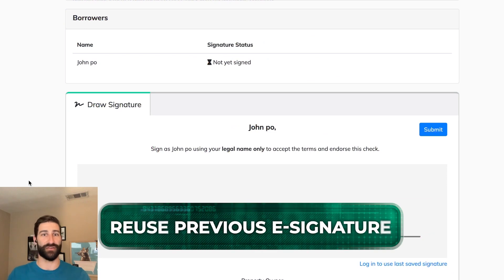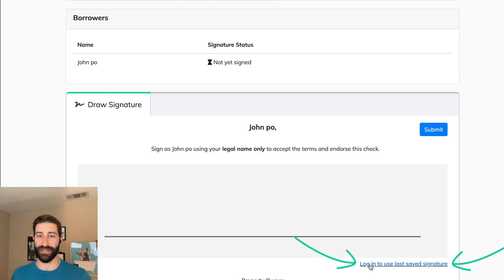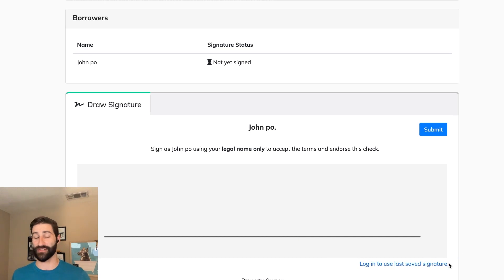This is where you can see the normal signing page and I'm not logged in. You can see at the bottom of the screen we've got this new button that's telling you to log in to use your last saved signature. So that's the update.